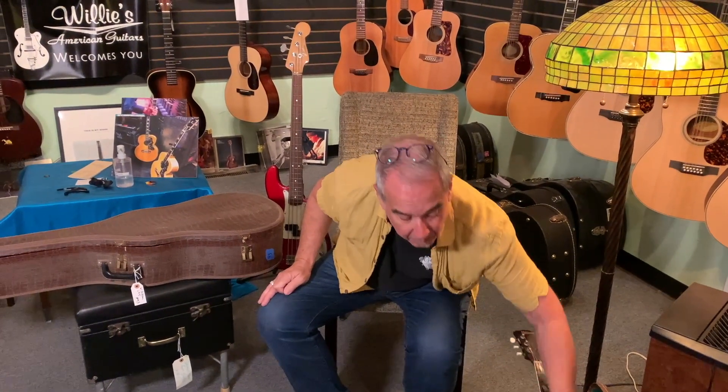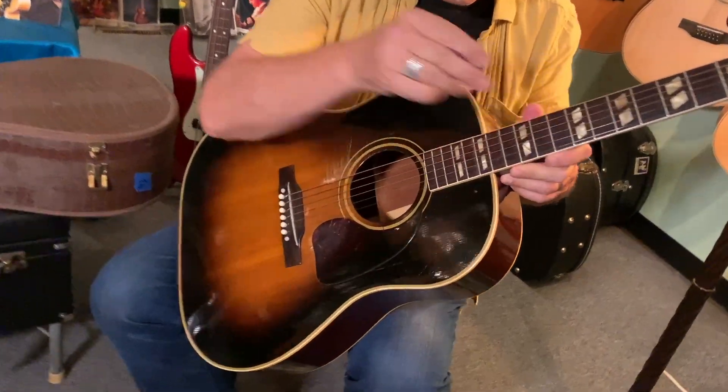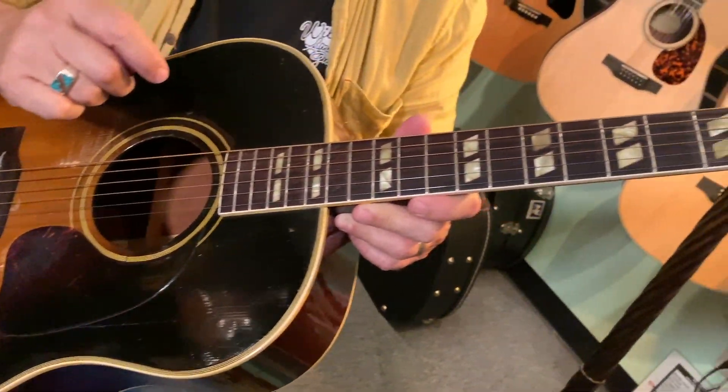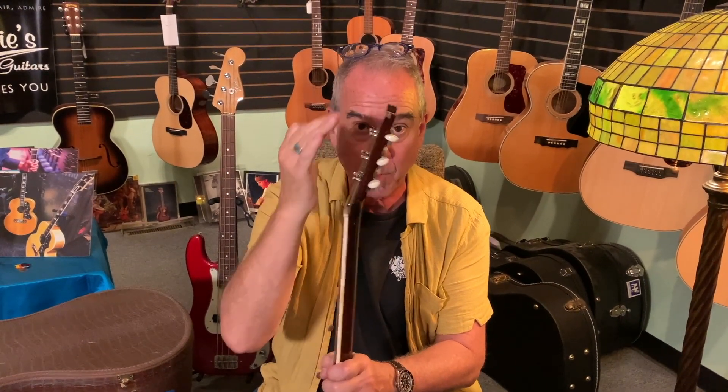This other one is an SJ — a Southerner Jumbo. Not only does it have lots of binding and neck binding, unlike the J45, but it has these trapezoidal inlays. You can always tell an earlier one: if it's skinny here and fat there — that tapered headstock — it's forties. This one does not have a tapered headstock, and that means it's a fifties guitar.